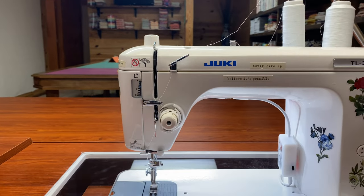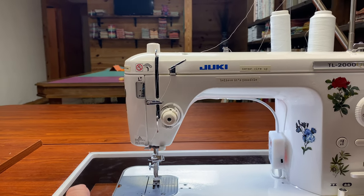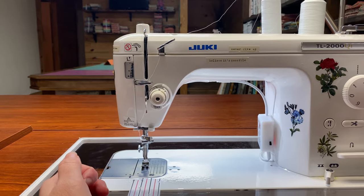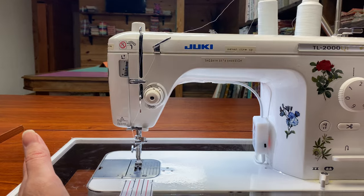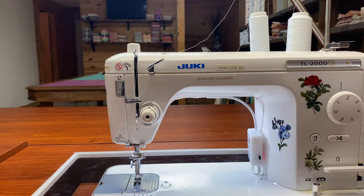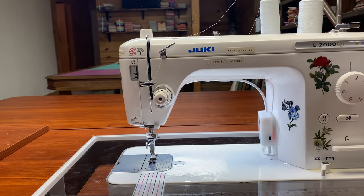Another con is that for $700 this machine only does straight stitches. That's right — it has no zigzag, no decorative stitches, it can only straight stitch. It does that extremely well, but you may want to have a smaller machine that can zigzag in case you need it. I basically only quilt so I don't ever use decorative stitches, and I have another machine I do that on.